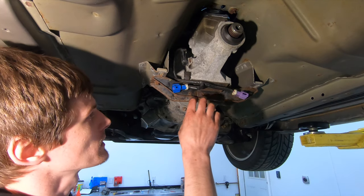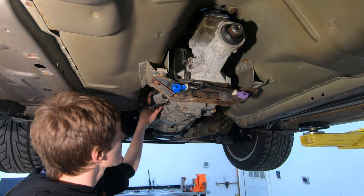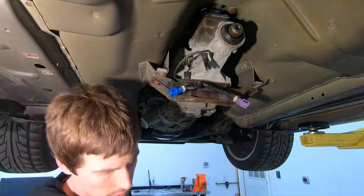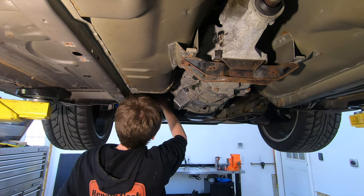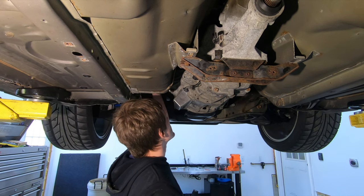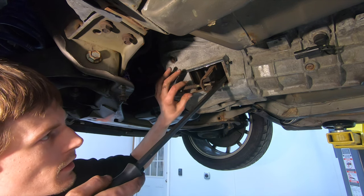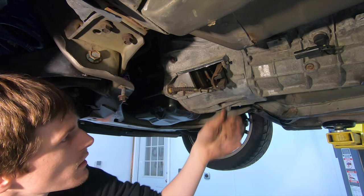Now that the starter's out of the way, I'm going to deal with some ancillary stuff. There's wiring for the O2 sensors running up the driver's side of the transmission — I'm going to zip tie all this stuff out of the way. The other thing to deal with is the clutch cable. To free the cable from the clutch fork, get a pry bar, stick it in here and pry it forward, then push the cable up and through the hole in the fork. Take the big E-clip out of the end of the cable.